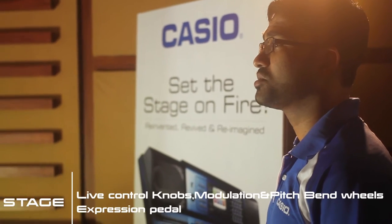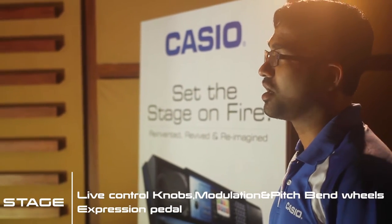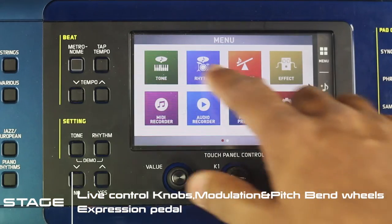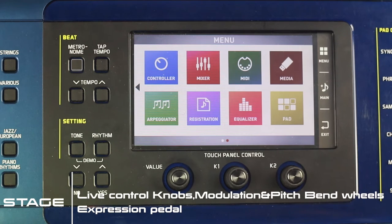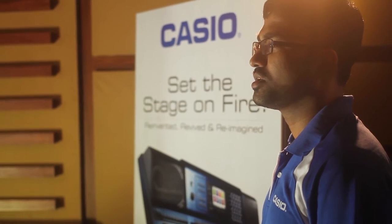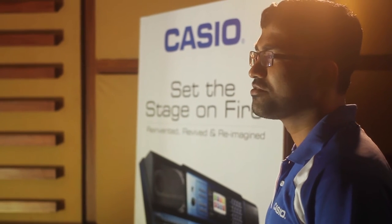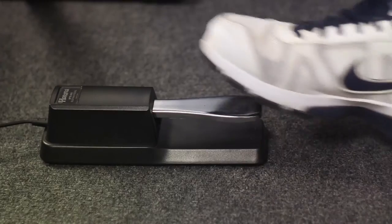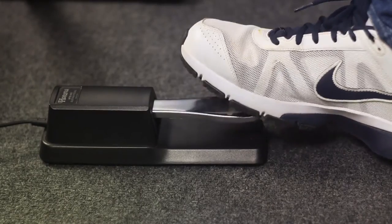The library of rich tones comes with articulation and the rhythms are authentic and groovy. One-touch access to all important stage functions like layer, split, auto-harmonized arpeggiator, and extensive controls over sound using the live control lobes, modulation and pitch bend wheels, and the ability to add an expression pedal to control various parameters during live performance.